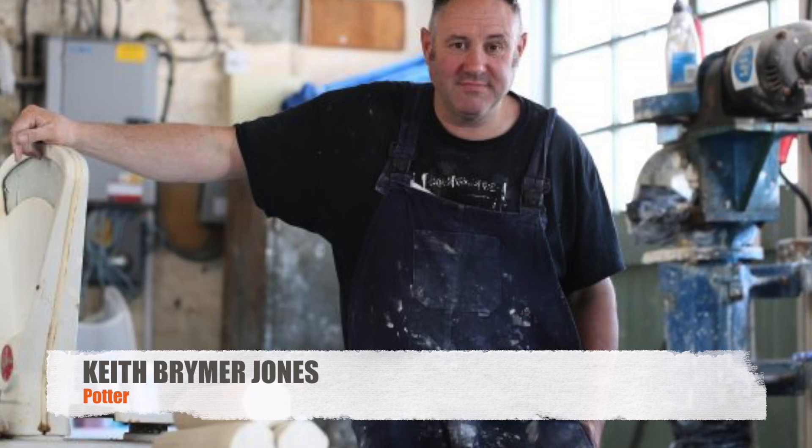One of the hosts and judges on that show is Keith Brimer Jones, and Keith is one of the leading pottery experts in the UK. So what I did is I got on the internet, got in touch with Keith, and basically he's agreed to give me a pottery lesson. So that's where I'm heading today — on my way to Kent to meet Keith at his studio.